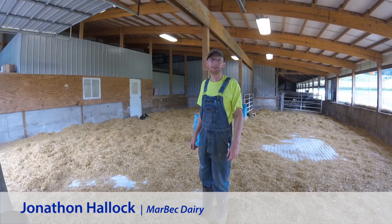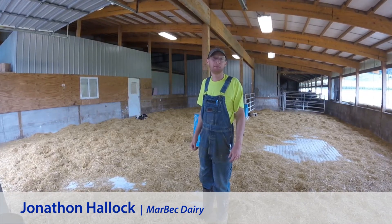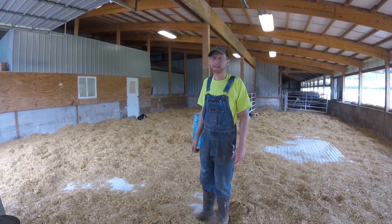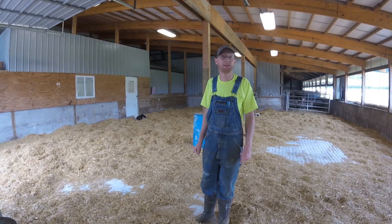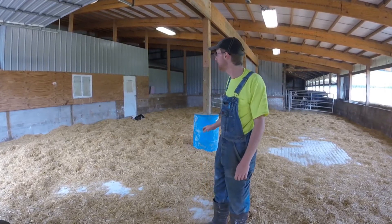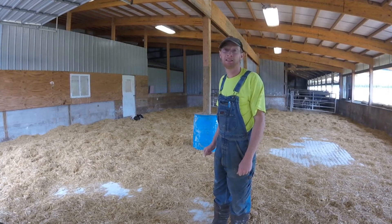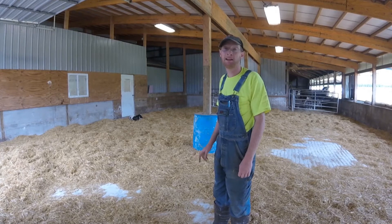My maternity area, as you can see behind me, is a group calving area with enough square footage for up to eight cows to be calving at any time. The area has clean straw that's cleaned at least weekly, if not more often. Sanitation here is very important — weekly, or based on the number of calvings, we clean out the straw, spray with the sanitizer Oxymere, put down fresh lime, and then re-bed the area.